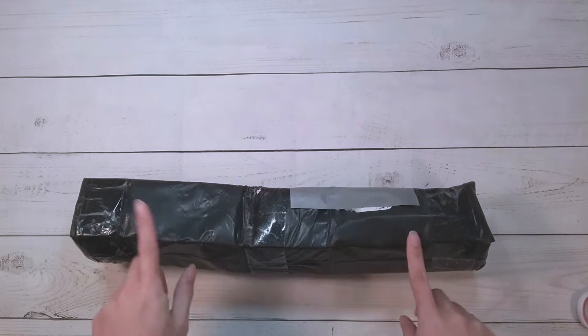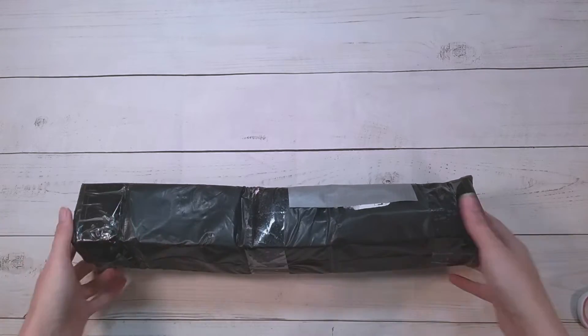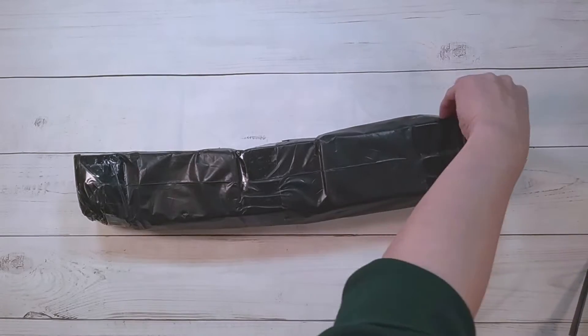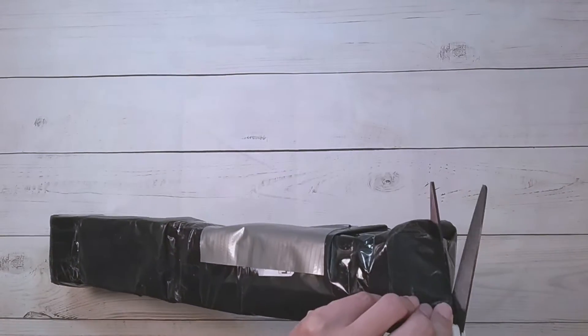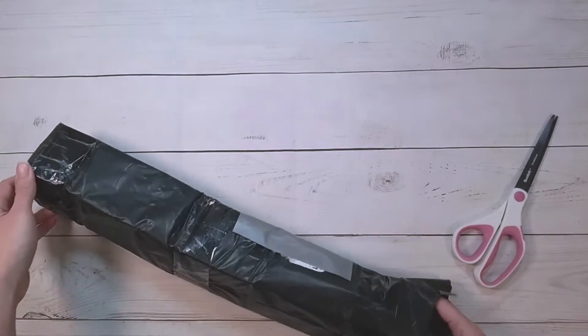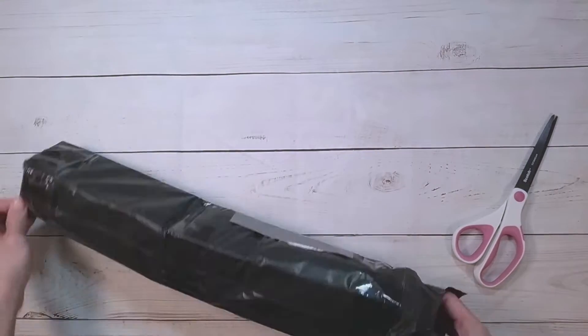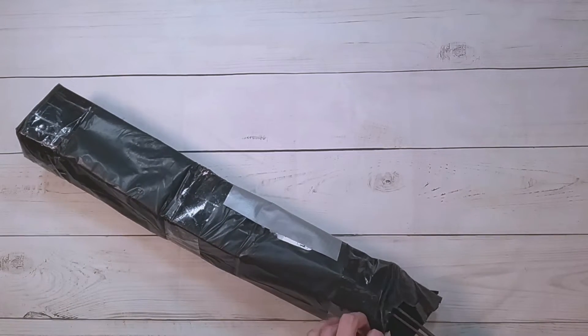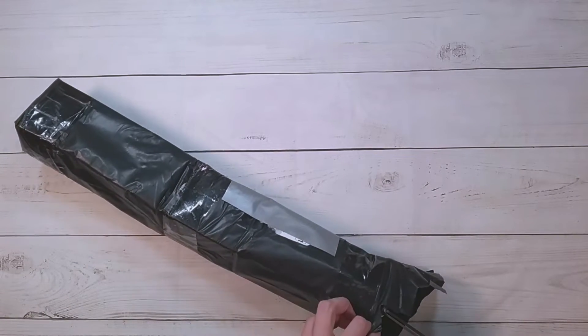Hello, welcome to another video. Today we're going to be doing an unboxing. My poor box — this is a diamond painting I got from AliExpress. It's from DPF. I decided, since I like their AB drills, to try out one of their diamond paintings.